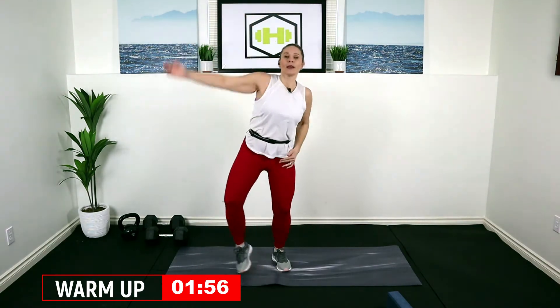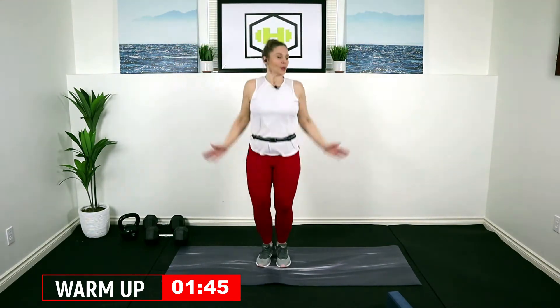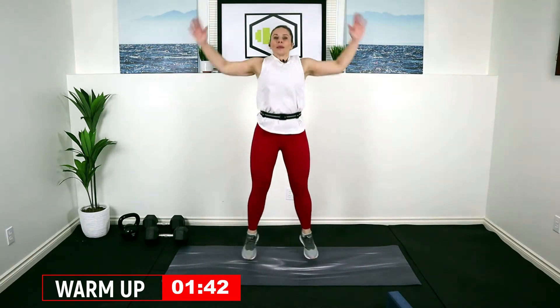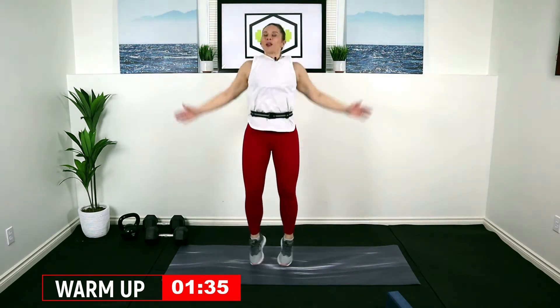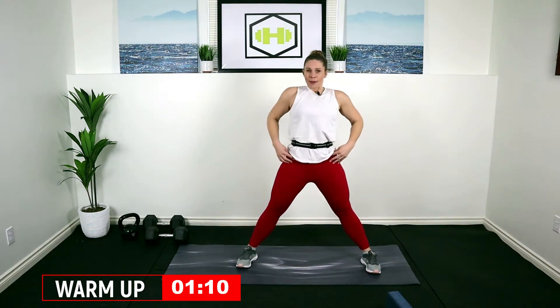Nice low jack right here — you can stay here, or I'm going to take it into a jump jack pretty quickly because I want to get that heart rate up. If you're staying low, bend those knees, reach it. Jump jack if you want — just a few more. Plant those feet, we're going to punch it forward, lock that core in nice and strong. Punch, punch — take it down, stretch out that inner thigh, bring it center, over to the other side, hips forward.